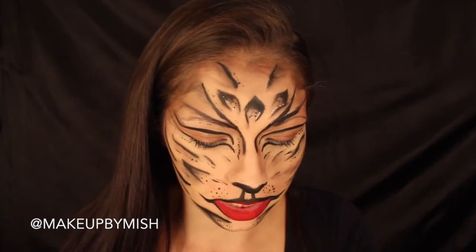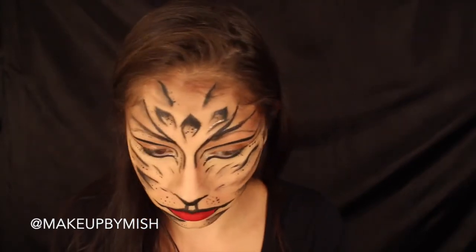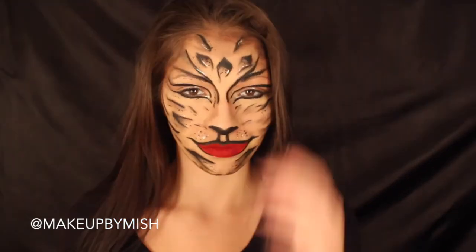I also added it on my eyelids for a little more dimension and around the hairline. Then I went in with the NYX Glitter Liner in gold and added that wherever I wanted. Once you've done that, this look is complete! I hope you guys enjoyed this video, and I'll see you all in my next one — bye!